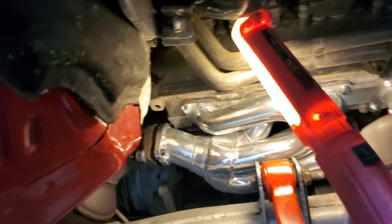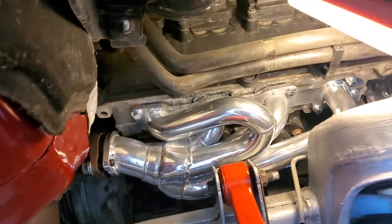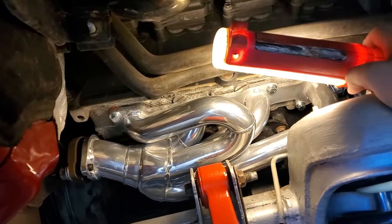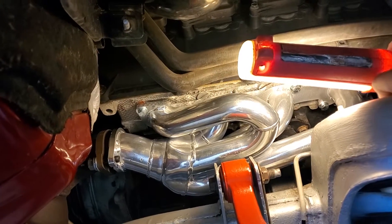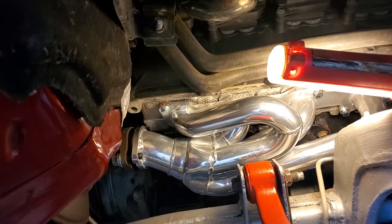We're going to show how we had to get at the bolts in order to get them in. This is the passenger's side that we're talking about right here. We were starting to get this one to drop into place in the last video. We were able to get it dropped in, get the gaskets put on it, and put our sealant on it. That sealant allows us to help seal up that gasket so we know that it doesn't leak.